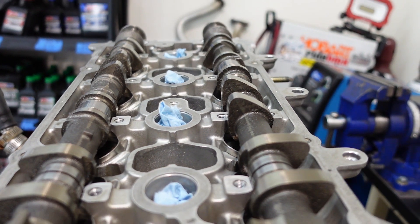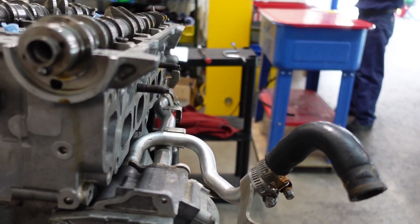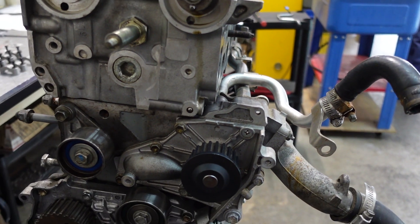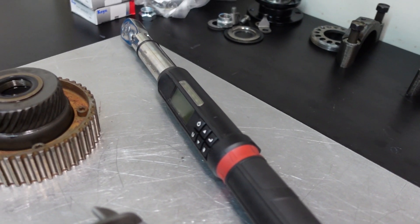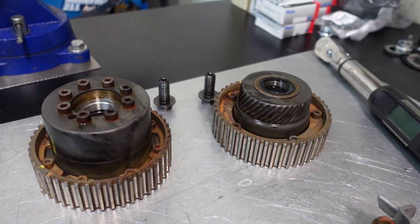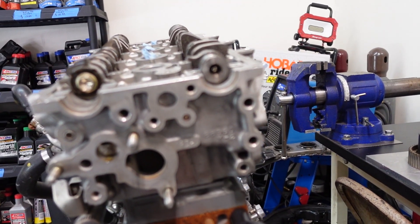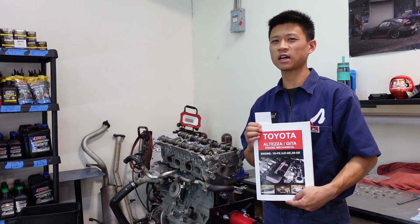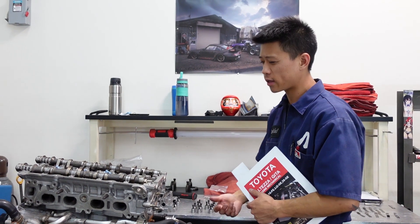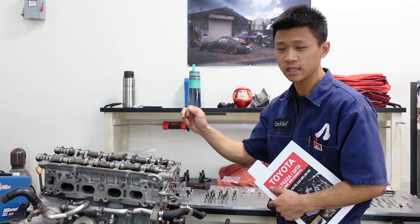Hello everyone, welcome back to my channel. 3SGE BEAMS valve adjustment, and it sucks. So you guys who follow us on social probably already know, we had a customer BEAMS engine where cylinder 4 exhaust failed and leaked during the leak down test.